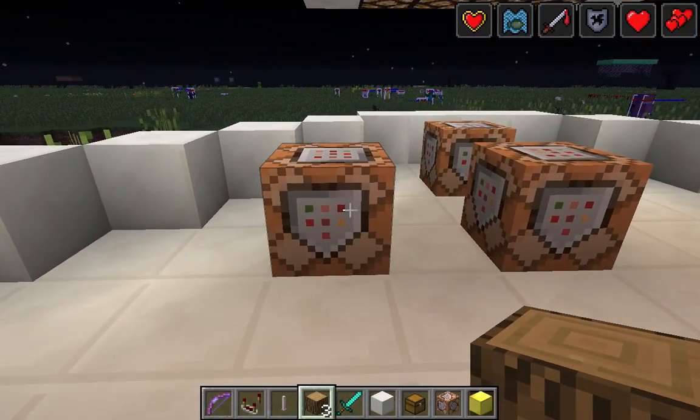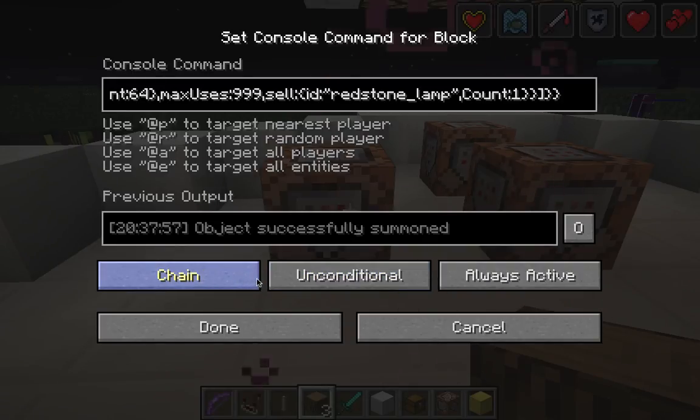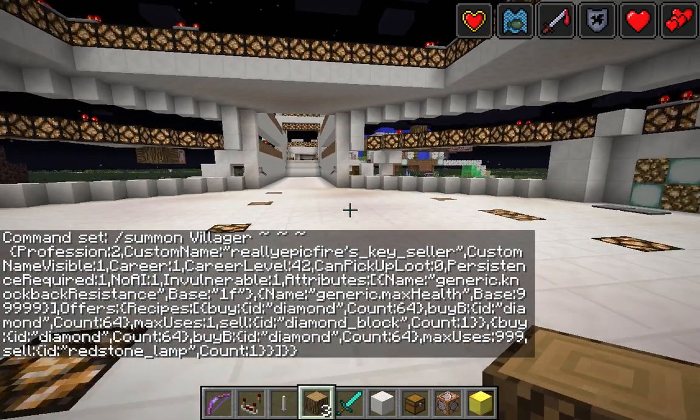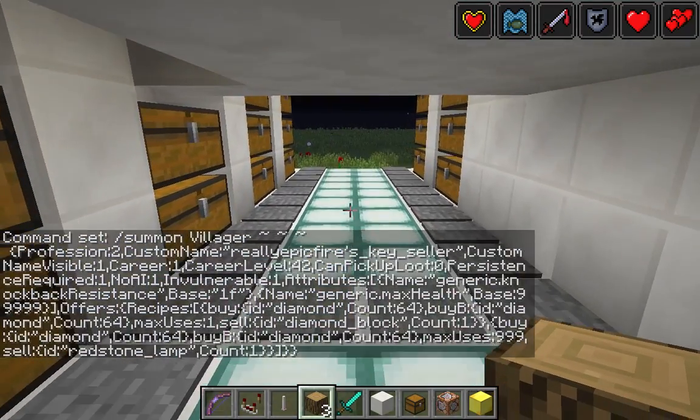These old command blocks updated to the new ones with the pulsing lights. You can now do Always Active, Repeat, Impulse, Chain, Unconditional, Conditional — all these different options. There are more commands, better displays, and they're basically faster, more accurate, and can do a bigger range.